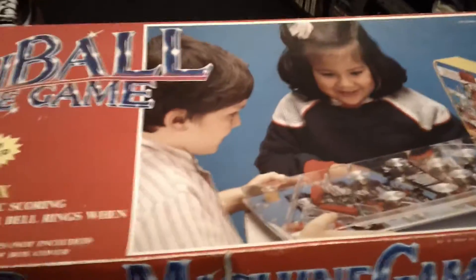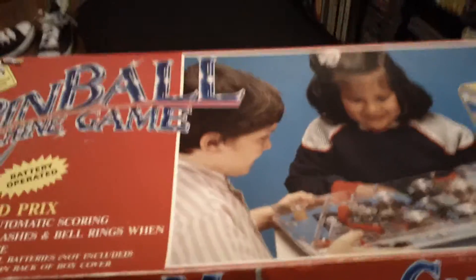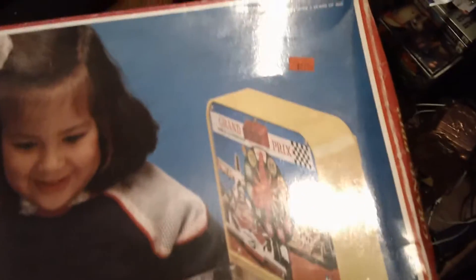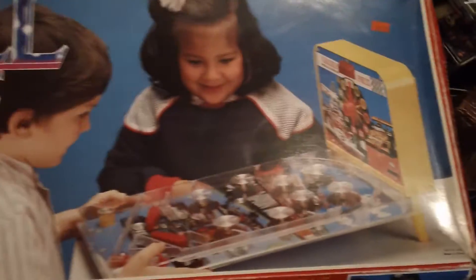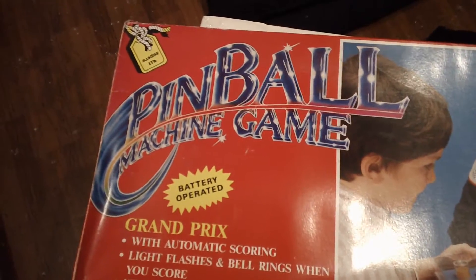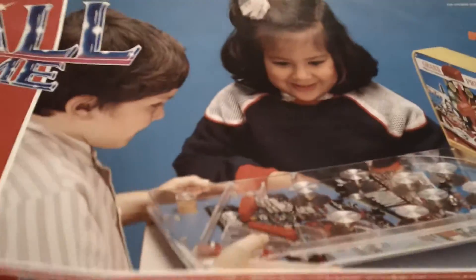Hello to all YouTubers out there and vintage game collectors. This is what I picked up today. I got this for $21 at a thrift store and this is a vintage pinball machine tabletop edition. Pretty freaking cool. I'm keeping this for myself. This is going along with my other vintage toys over there and this is beautiful.